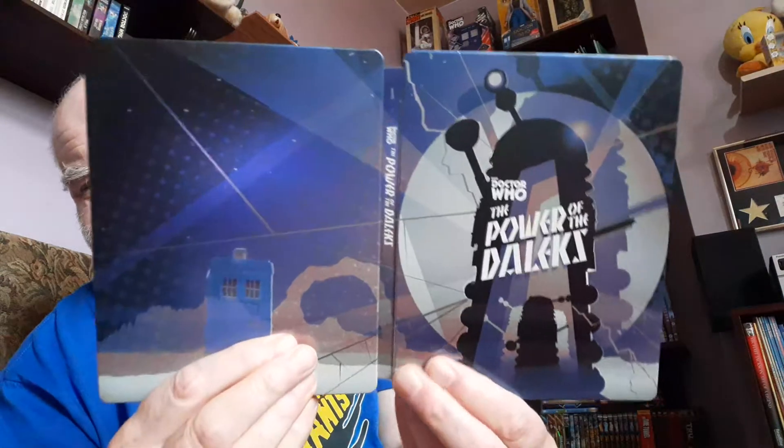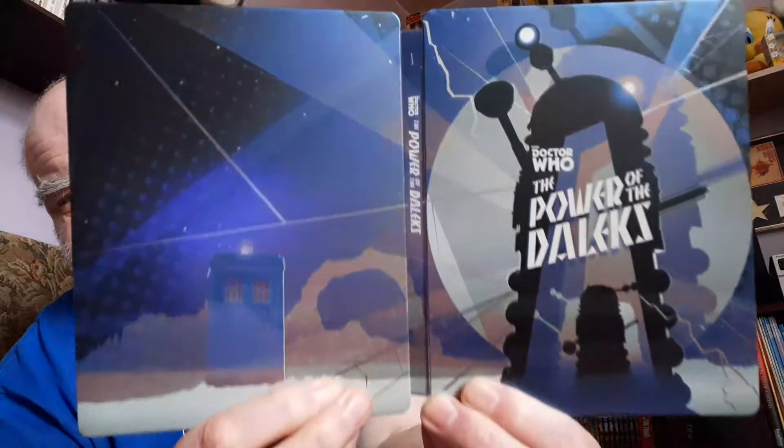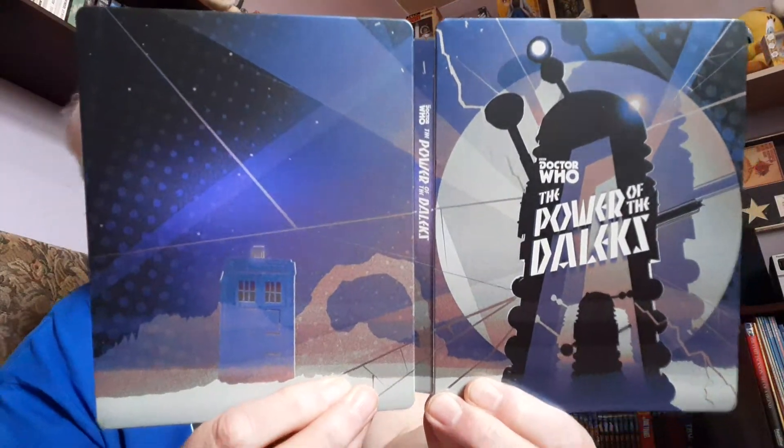I'll just show you — open it up. Look at that. Great, isn't it? There it is. Two discs. And actually there's two more discs — we've got the black and white and the colour. There we are. Absolutely fantastic. Absolutely love this.